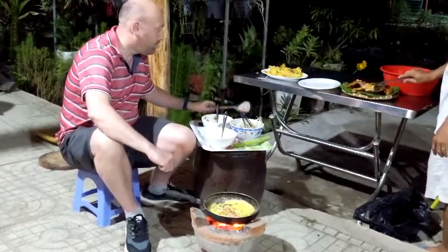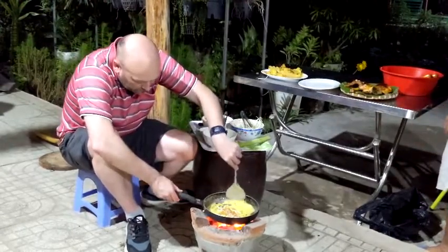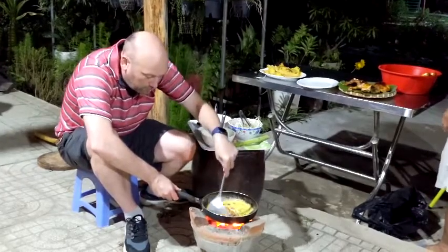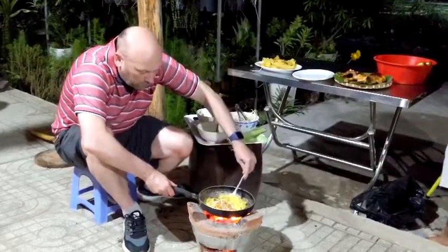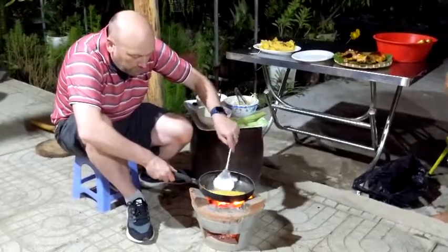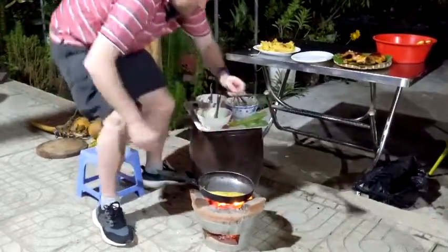Curcumin — the one that looks like ginger that you mentioned about this afternoon, the curcumin. Curcuma. That's easy. And then some salt and MSG maybe.